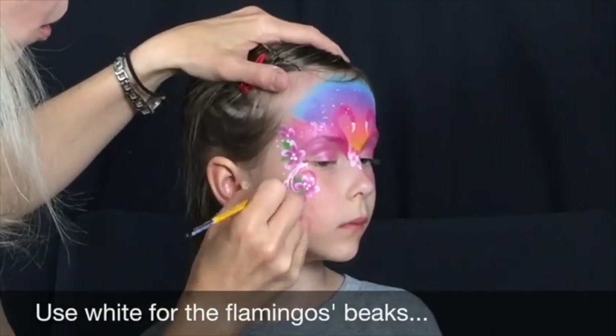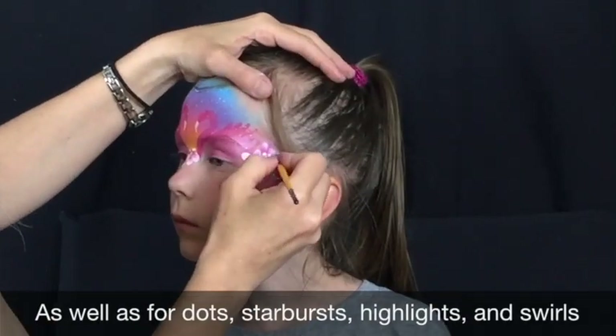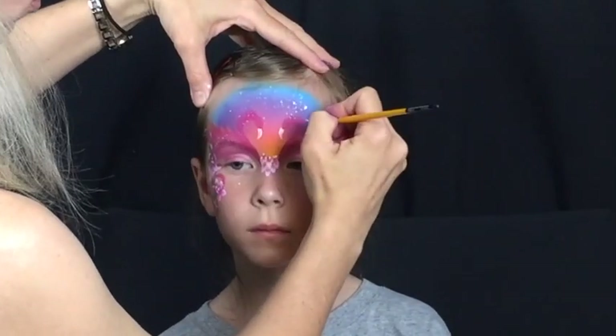Use a No. 5 round brush for the dots in the flowers, but for the bird's beaks, the highlights, tiny dots, and starbursts in the sunset, you may want to switch to a No. 1 round.